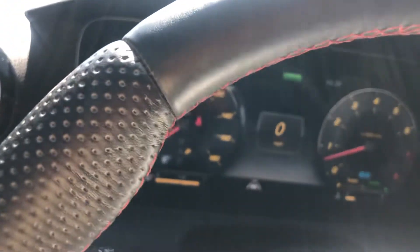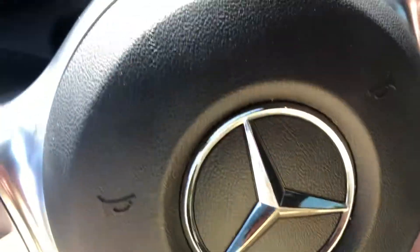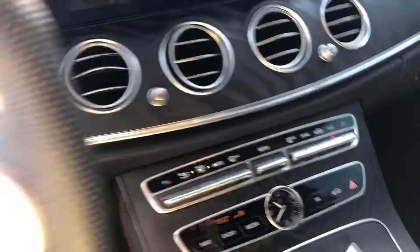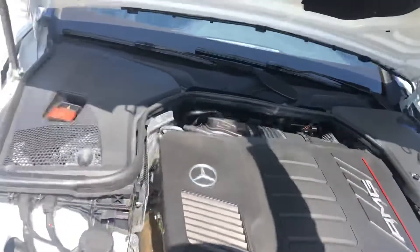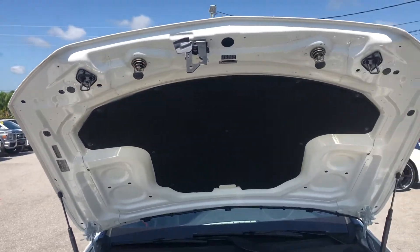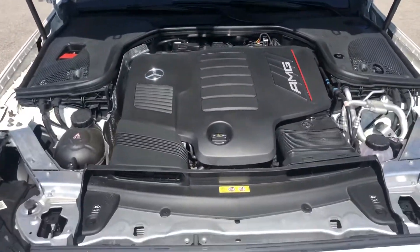Close that up. We're going to look underneath the hood here in a moment. Let's take a peek underneath the hood. Underneath the hood first — that's good, engine compartment.